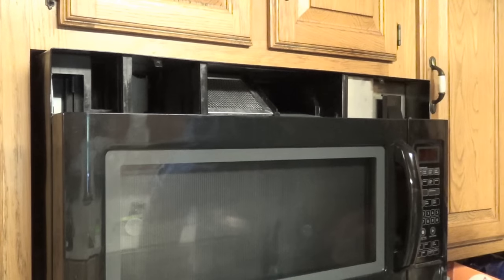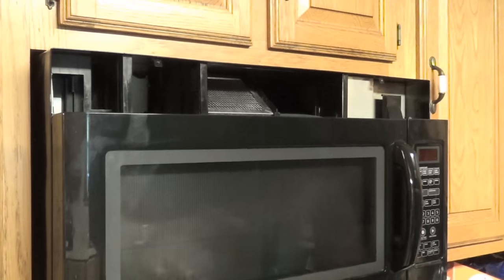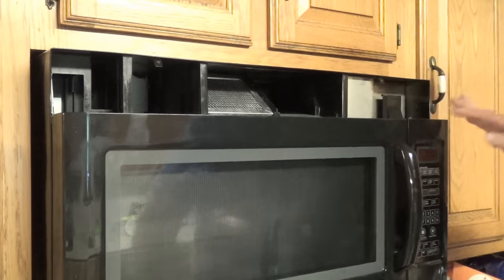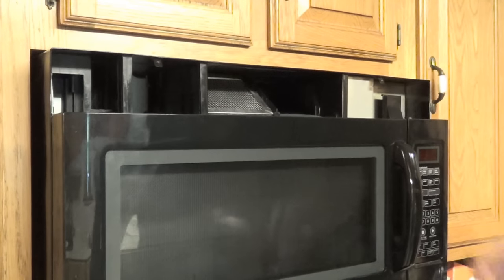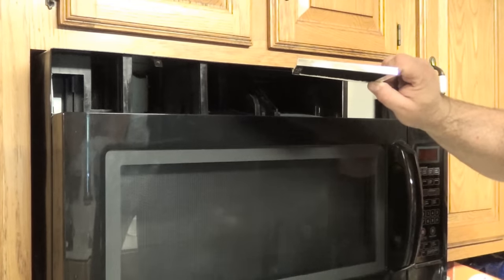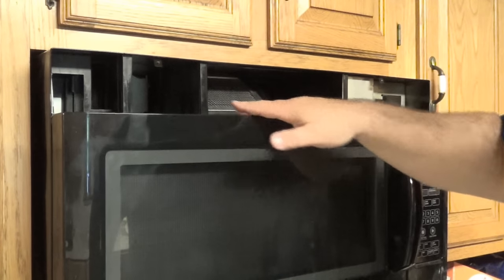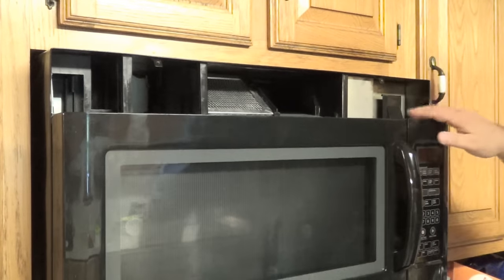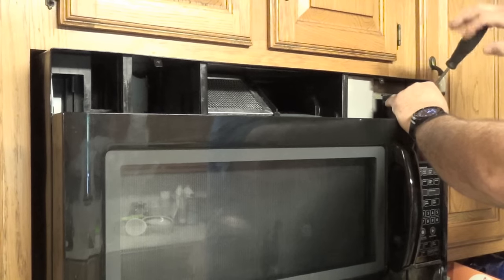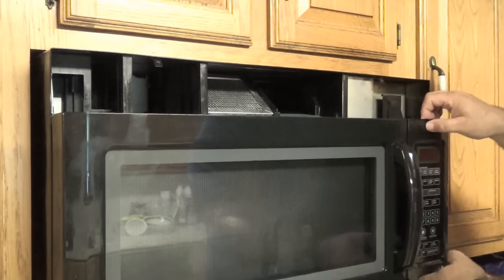We can see inside — this is all the fan mechanisms to vent not just from the stove but also from the microwave up. It's much cleaner than it typically is because it's already been cleaned, but yours may have a lot of built-up oil residue and a filter that can be removed, soaked with a little soap overnight, rinsed out, and replaced. Now I can access the screw that holds the control panel on. I'm going to go ahead and unscrew that and see if we can pull it away.